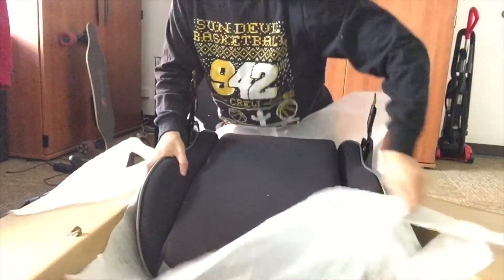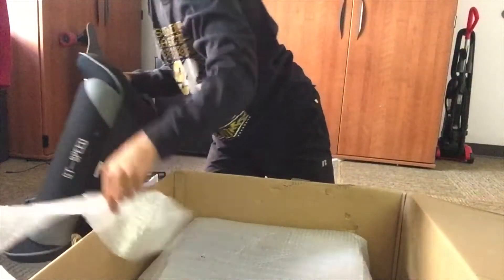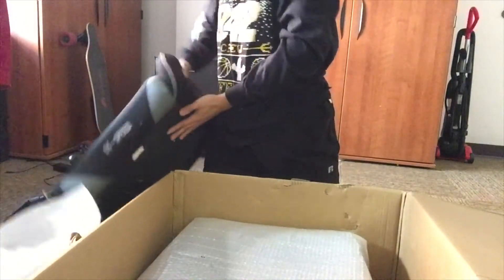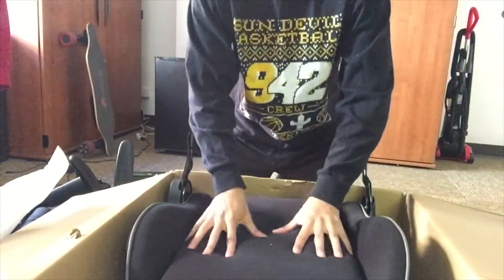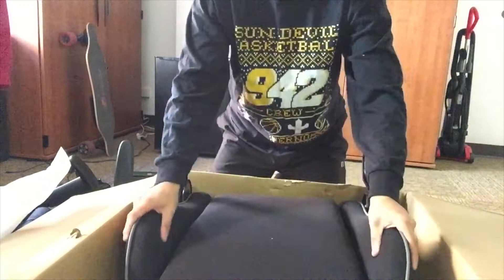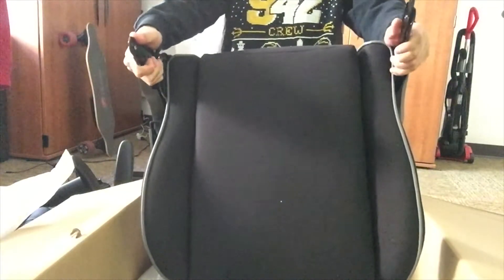Wow, this is nice. This is really nice. I like it. That's the instructions at the bottom — definitely keep that, that is very important. From what I can see right now, the cushioning is very, very nice. It's comfortable — soft and squishy. You got the adjusters right here. Pretty nice.